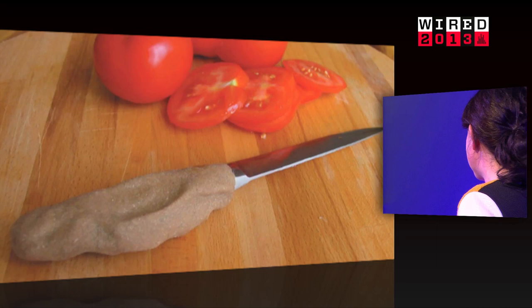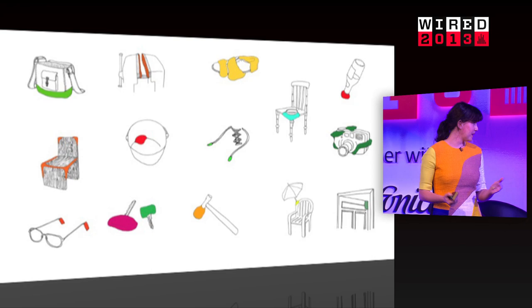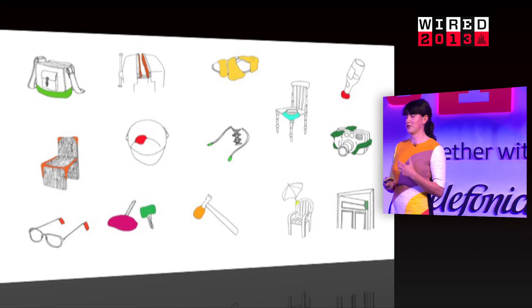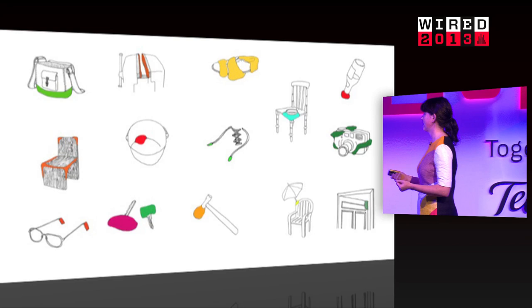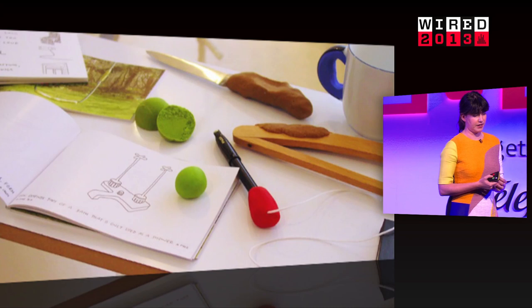What if absolutely anybody could change anything — modify designs, make things bigger, smaller, softer, more pink, whatever? What if products were more like software, where you could make them work for you instead of just being the way they come out of the factory? That really got my imagination going. I prototyped it and showed it in my final exhibition at college.